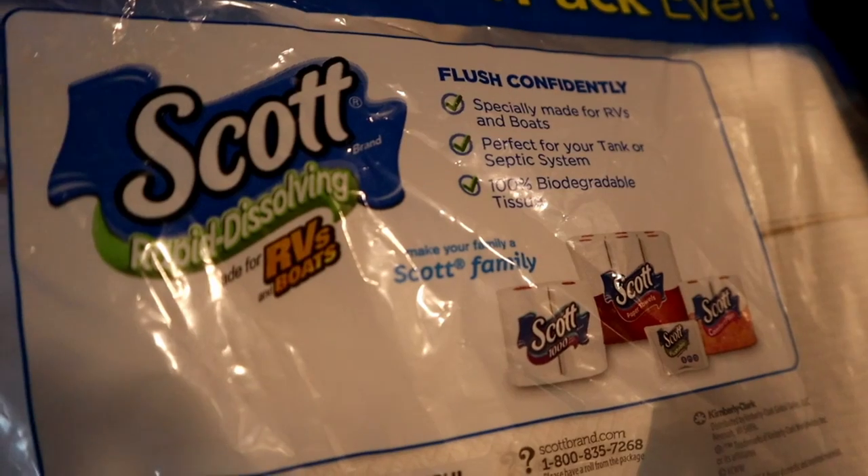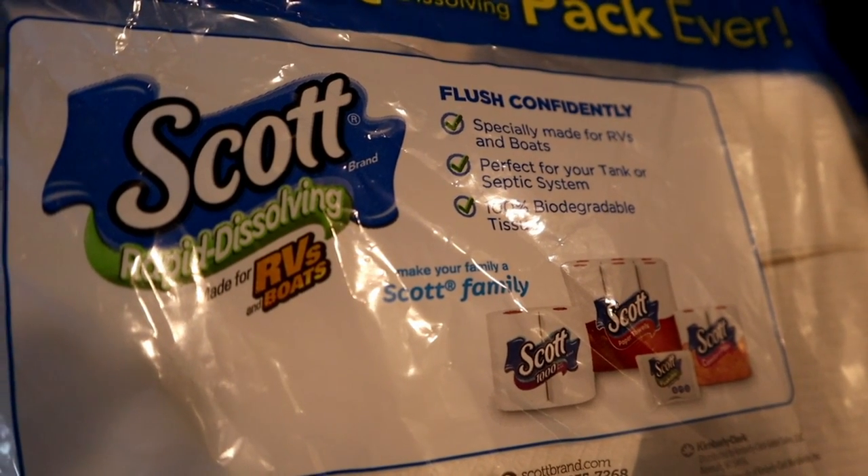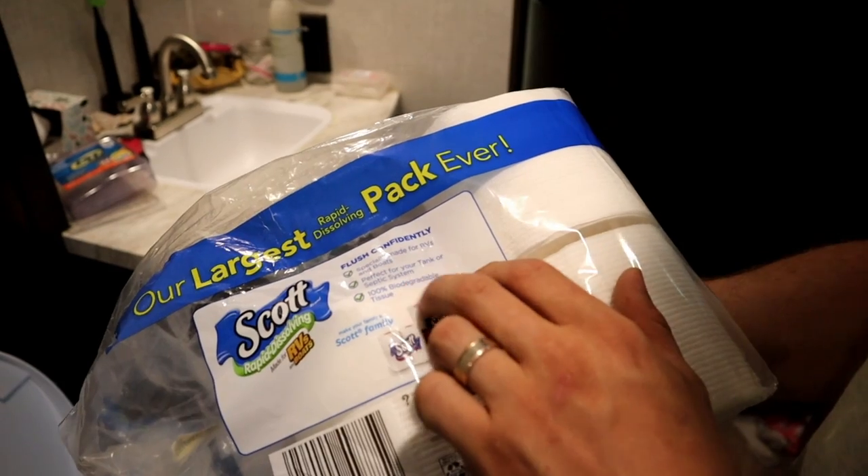You can't use just any toilet paper in an RV toilet. A really important part is using septic-safe toilet paper. At your local Walmart, go to the RV section in the back by Camping and Automotive — they have RV-safe toilet paper. It will say 'rapid dissolving, made for RVs and boats' and 'specially made for RVs and boats, perfect for your tank or septic system,' and it's also biodegradable. Make sure to use this septic-safe toilet paper, otherwise you can get a really bad clog in your black tank that can be very hard to remove. Also, do not throw baby wipes or anything like that down there — just this toilet paper.